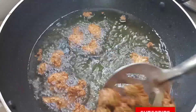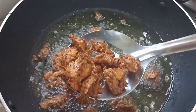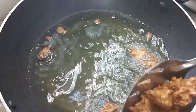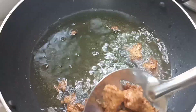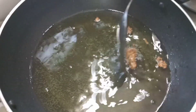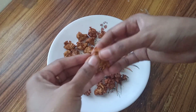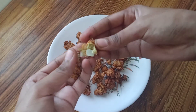We will put it in medium heat. This brown color is the same color. We will put it in the color. Let's put it in a little bit. Look at how crispy it is.